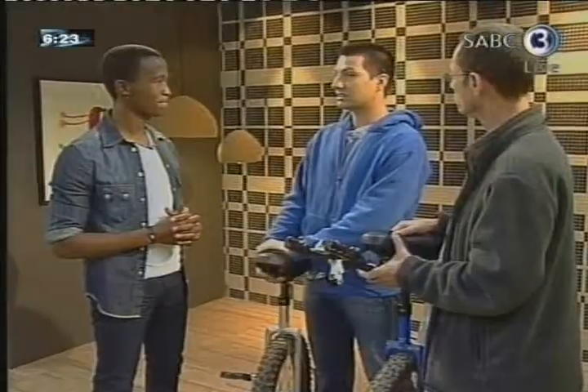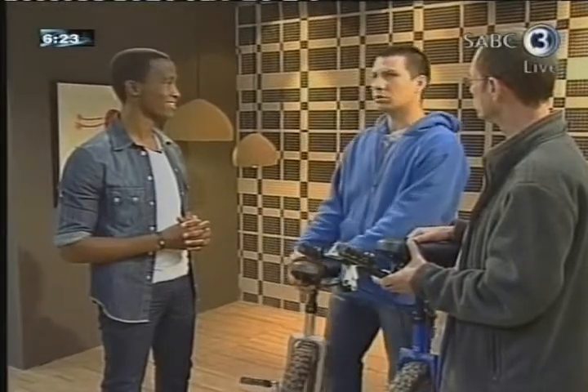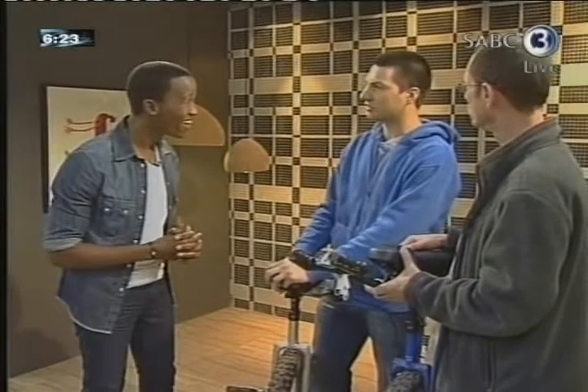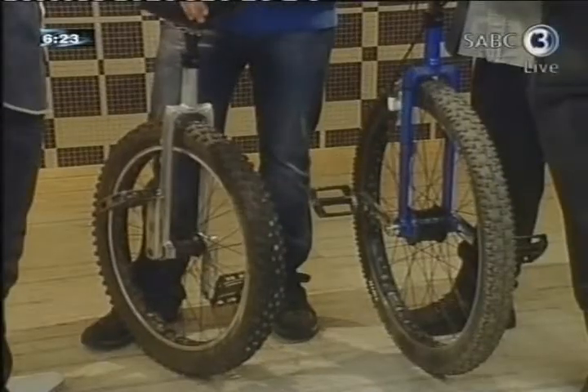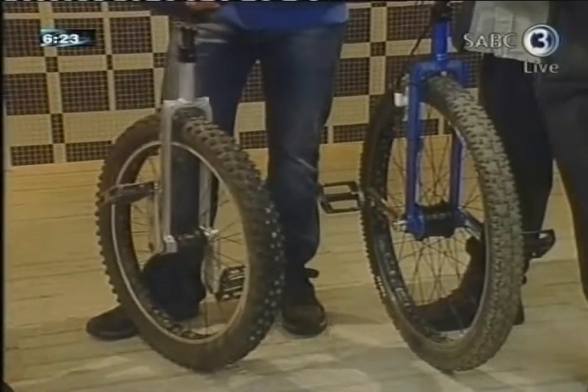In Canada, he decided it was a good idea to take these things off-road. He is riding everywhere — on telephone poles five metres above the forest floor. He's dropped, I think, 17 feet to the ground and survived with his unicycle. And I think he's had one knee injury. It's a very, very safe sport.